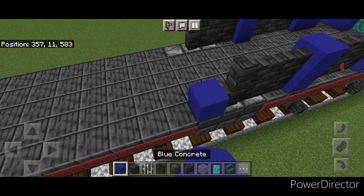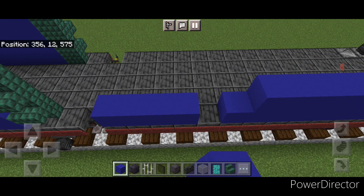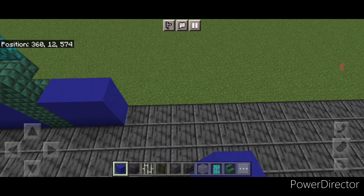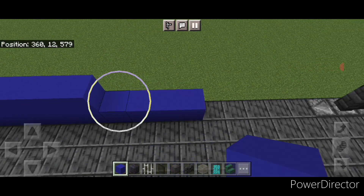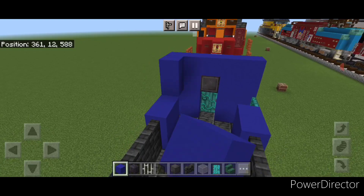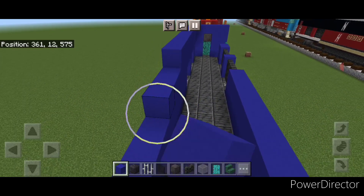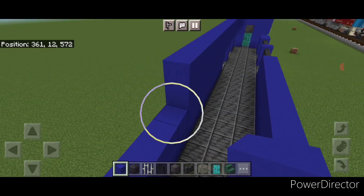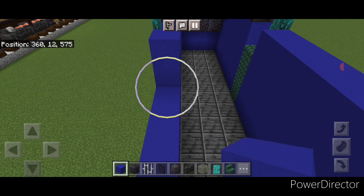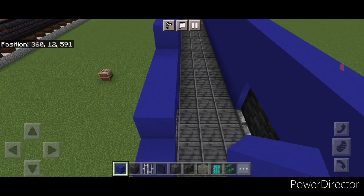In front of this, go two high with blue concrete and bring it all the way forward two blocks tall until it meets up at the front behind these stairs. Do the same thing on this side — fill this whole side in two blocks tall with blue concrete and bring it down to the back. Then above this, start at the back and go another two layers of blue concrete, bringing it all the way forward across the top to the front. Do the same thing on this side — start here and do another two layers of blue concrete across the top and bring that all the way down to the back.